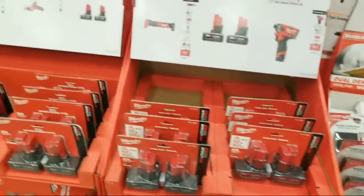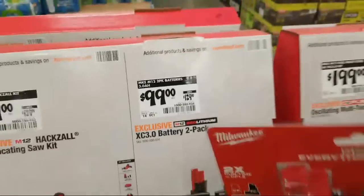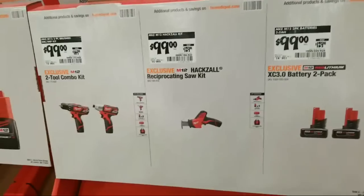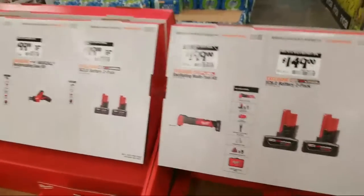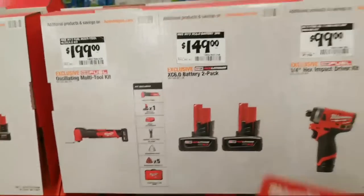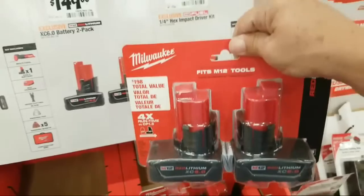So the hacksaw is $99 from $129, or you can get the XC 3.0 two-pack — those are $99 for the two-pack. I actually prefer the XC 4.0s if you're going to use these in rocket lights. $199 for the oscillating multi-tool. And the XC 6.0 two-pack is $149, which puts them at about $75 apiece. I've seen them cheaper sometimes when you can get them in a kit with something.